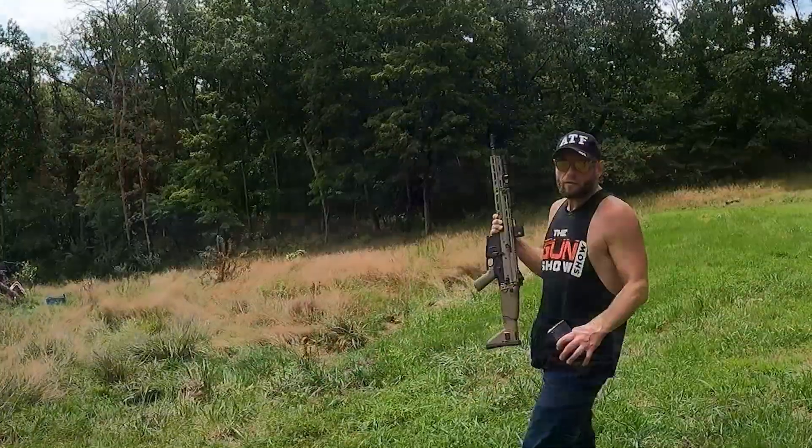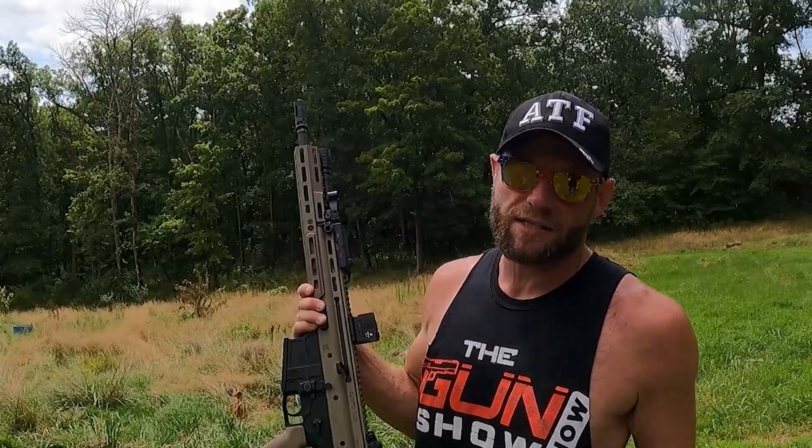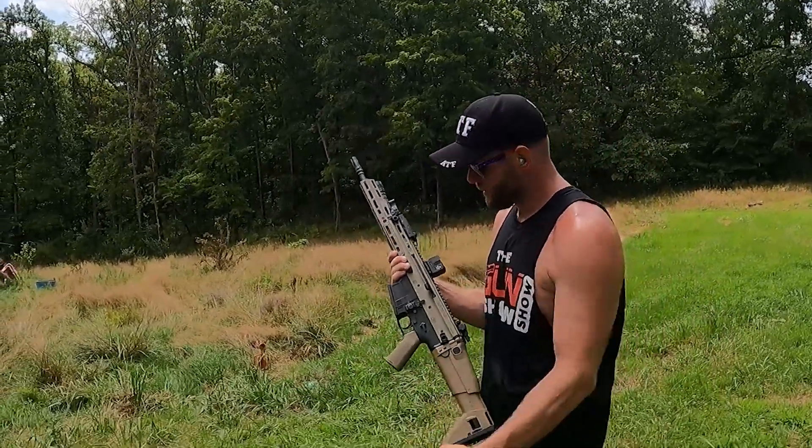We've got the SCAR in .308. Man, this is my first time being able to fire a gun like this — huge shout out to Piazza out in Alton, Illinois. Thank you very much.